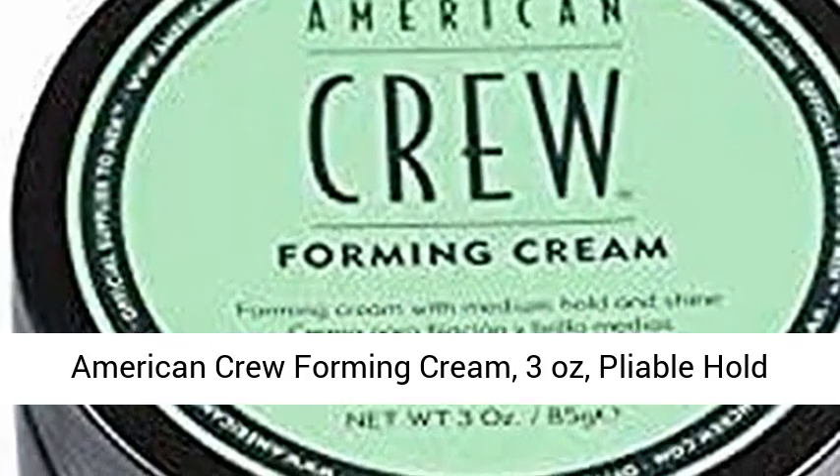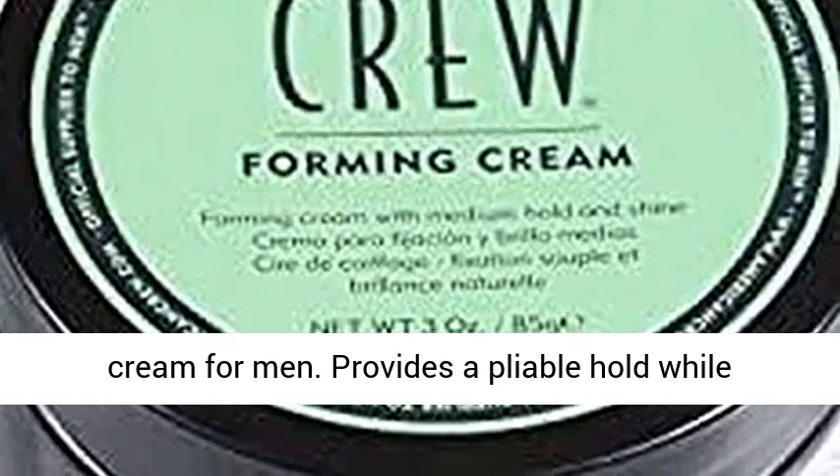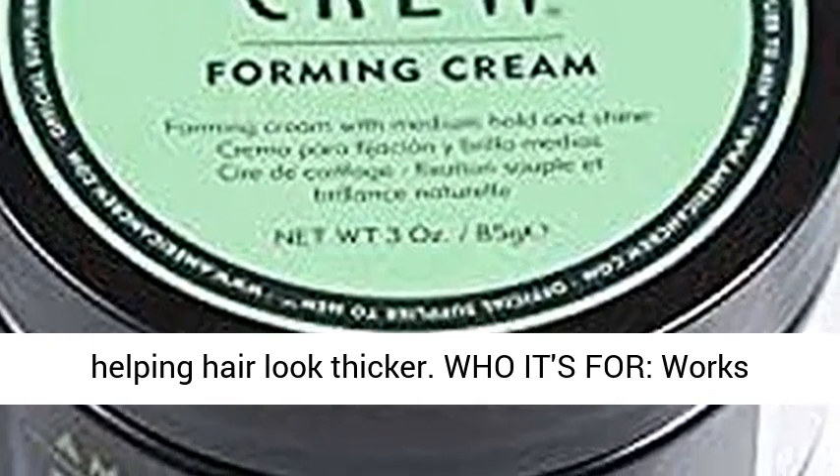American Crew Forming Cream, 3 ounces, pliable hold with medium shine. What it is: an easy to use hair cream for men that provides a pliable hold while helping hair look thicker.